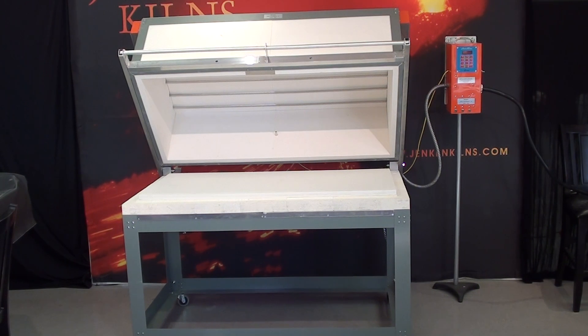Two 24 by 24 clay kiln shelves are included as well as a 25 by 51 full rigid fiber shelf that, when placed on the floor of the kiln, gives the kiln an all-fiber interior.